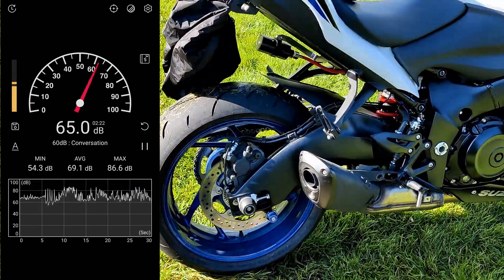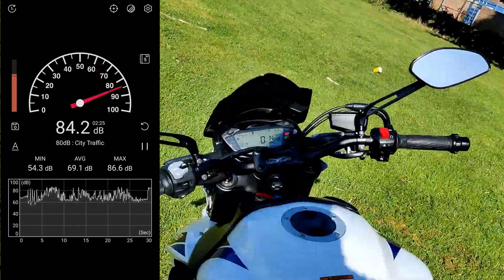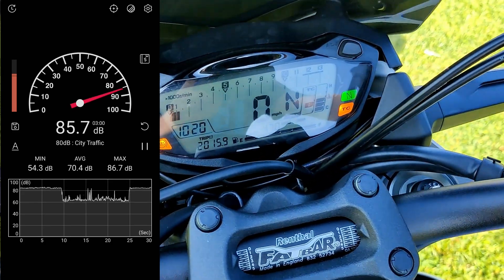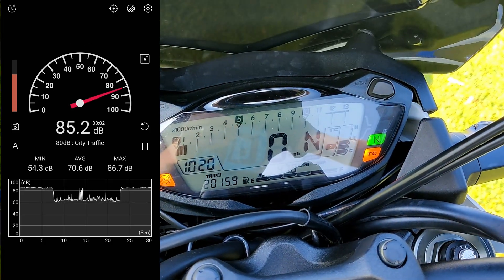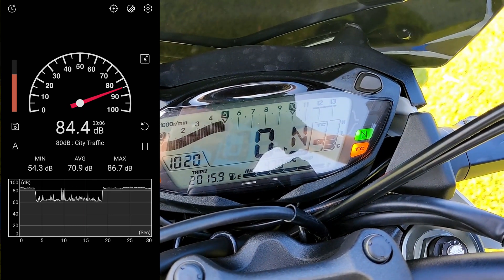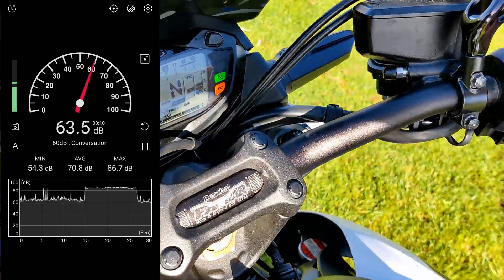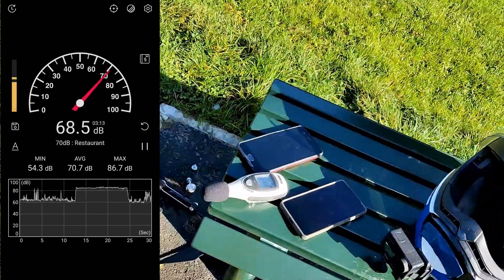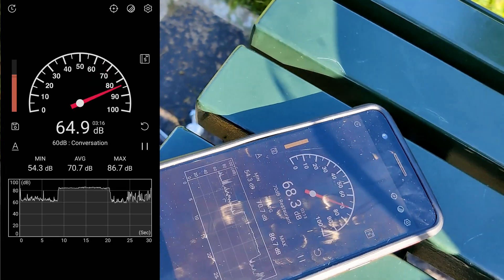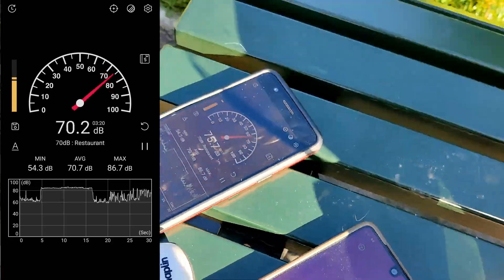So we're going to start it, rev it up to about 5,000 RPM, and we're going to hold it there. 104.8. There we go. I'd be interested to see the screenshot of that.